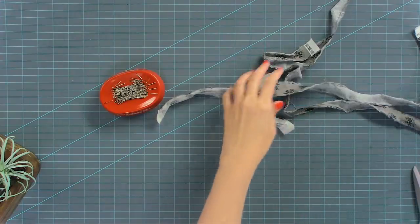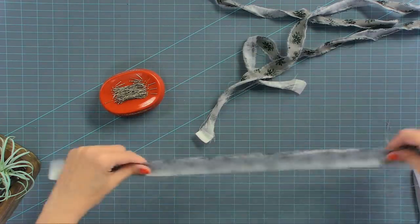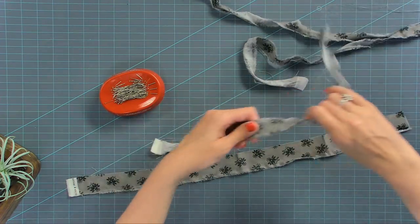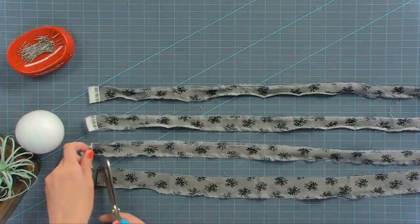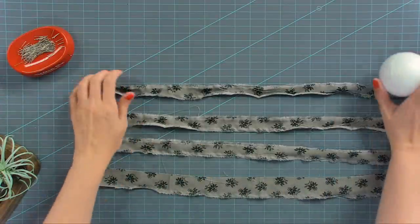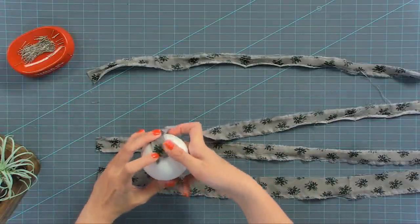Now we have all of our fabric ripped. We're going to start creating our balls — any little leftover fabric, just pull it off and that'll be good. To start, I'm going to cut my selvages off. You don't have to, but that way you don't have to hide them. You really only need three strips, but I have four just in case.